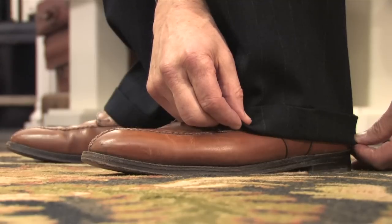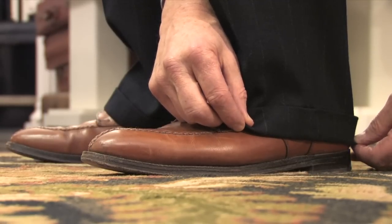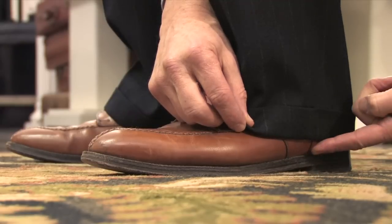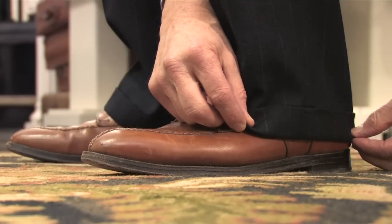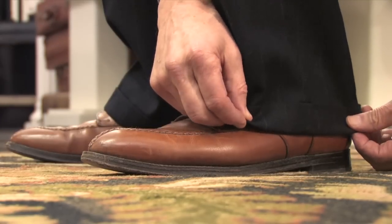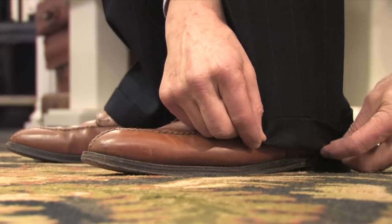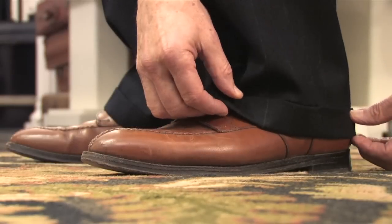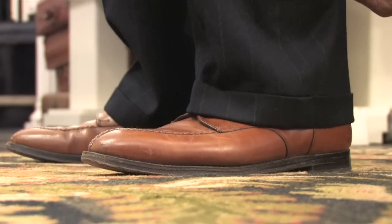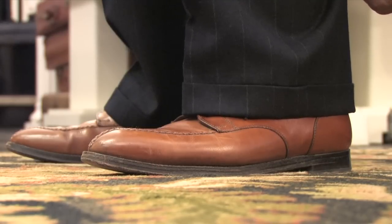Notice that the bottom of Bobby's trousers come down on the shoe just above where the leather of the shoe and the sole of the shoe meet. The proper distance for a trouser bottom should be somewhere between that point, and if he wanted them a little longer, that would still be appropriate right where the bottom of the shoe and the sole of the shoe meet, all the way up as high as just touching the top of the front of the shoe.